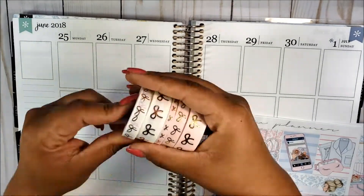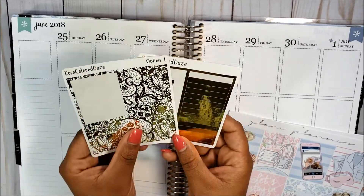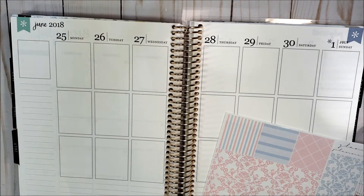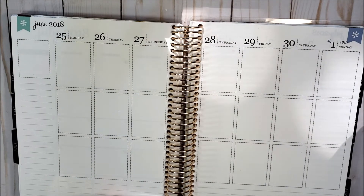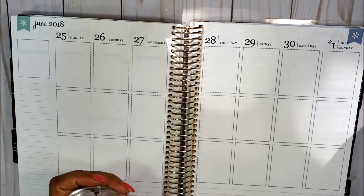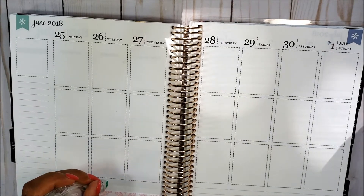Let's get started. The first thing I'm going to do is pull in some Simply Gilded washi and some Rose Colored Days foiled headers — the lacy headers and the solid gold headers. The Simply Gilded washi I brought was the pink with the champagne and the white with the champagne gold. I'm going to go ahead and put down all my washi and I'll be right back.